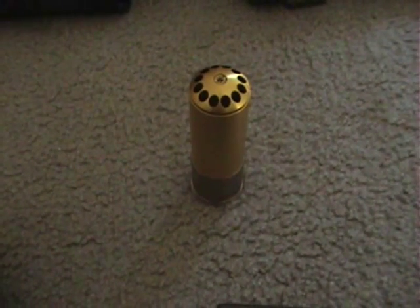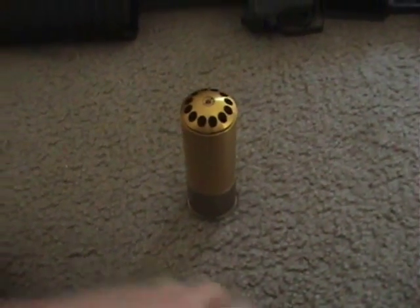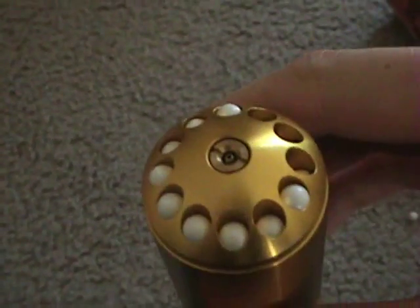This is the 204-round version, the Madbull shell. So what you make up for with lack of range is you have more BBs. We're going to load it up here. Alright, now it's all filled up so I'm going to gas it now. You only do it for four seconds — one, two, three, four. Now it's all set, that's all it takes, four seconds.